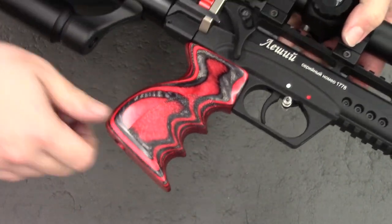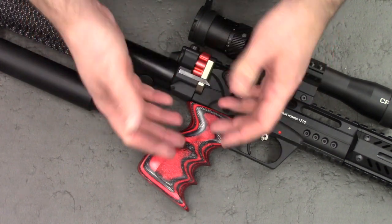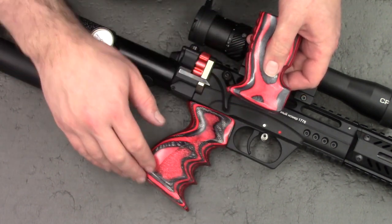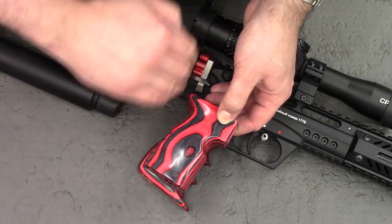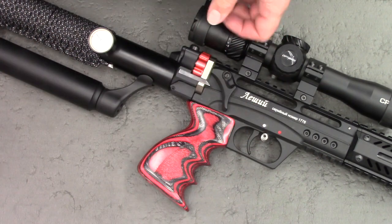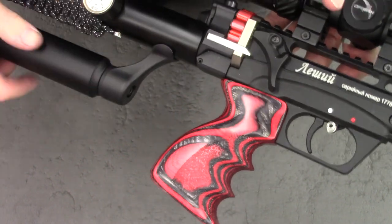He does grips for Leshy 2s, Impacts — he'll do cheek pieces. I've even seen him do full stocks for the Lelea and the Eurogans. This grip I asked for extra wide. As I said, he measured my hands and made it to fit, and I also wanted a bit more of a raked back. The standard grip is very AK-ish, meaning it has a flat back rather than the sloped back of an AR-15. And whilst the standard grip isn't uncomfortable, this one is just a dream to handle — your hand's in exactly the right position. It's probably my favourite upgrade I've made to the Leshy 2 so far.